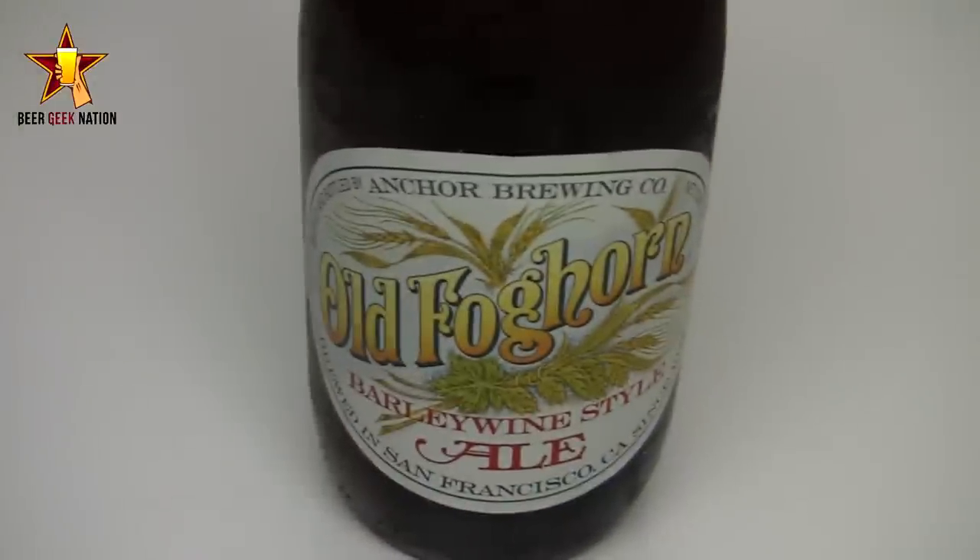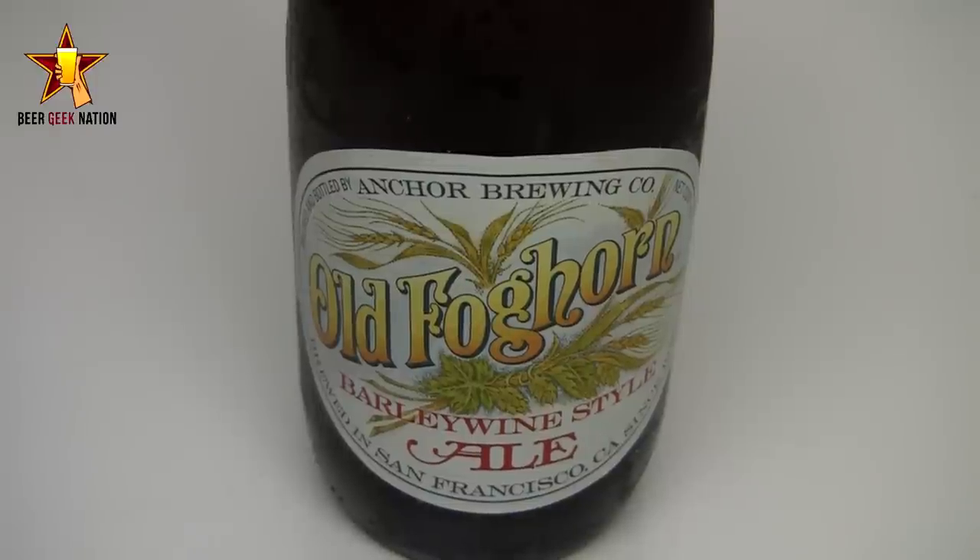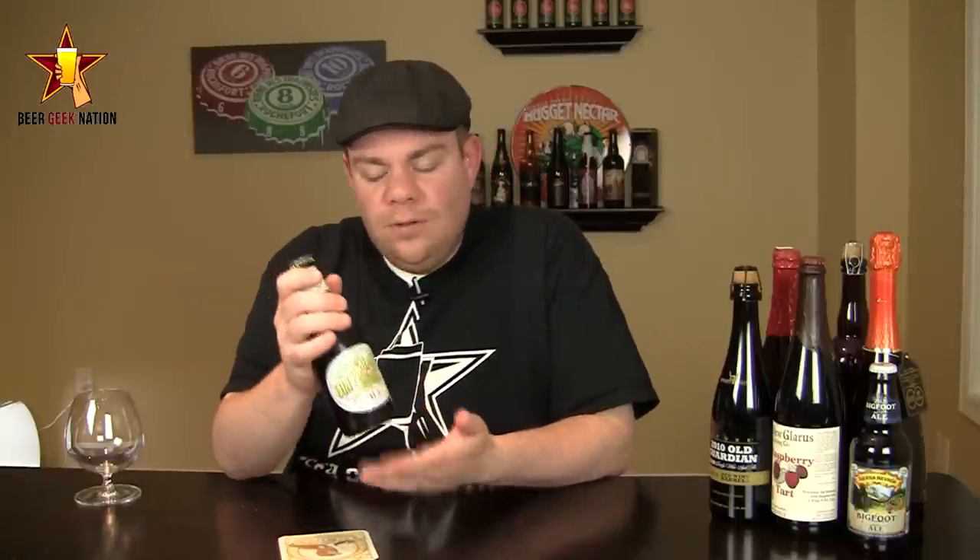This is really the beer that started the American style barley wine — the super hopped, over the top, multi-malt barley wine, getting away from the English style. It's a year-round offering from them. Finally got it, so really looking forward to it, if nothing else as a history lesson for myself.